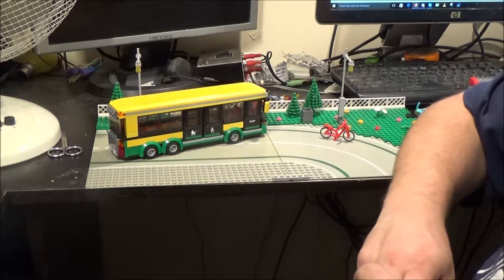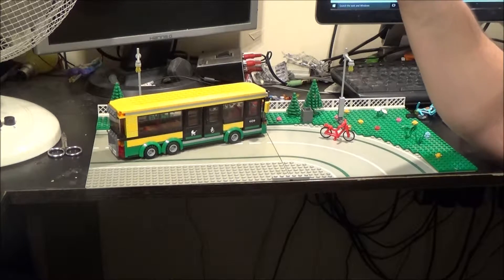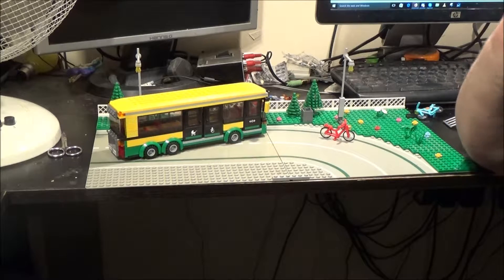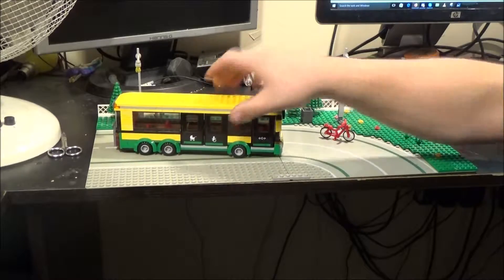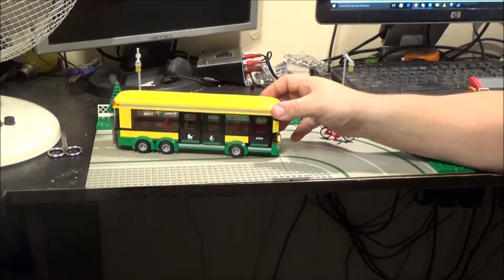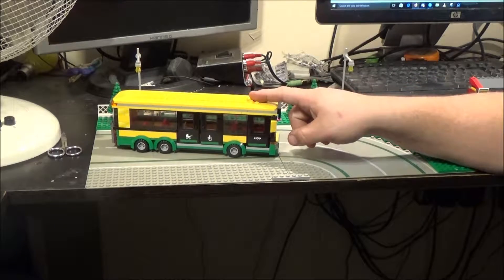I don't know if LEGO did this intentionally or not — probably not, I think it's just a coincidence — but there is a soccer team local to me in Norwich whose colours are green and yellow. So it would be quite a nice set to buy for them, because the colours match their football kit. I think that's just a coincidence.